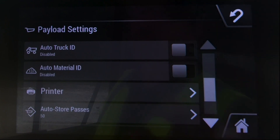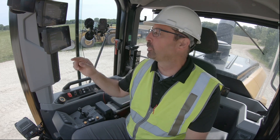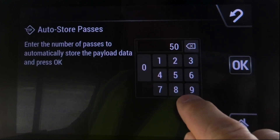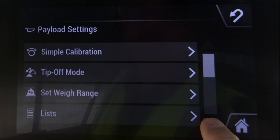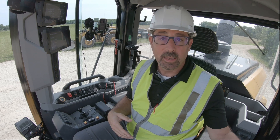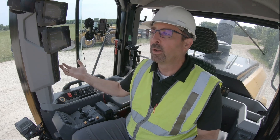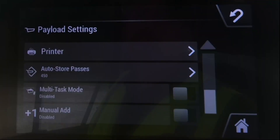Underneath printer is auto store passes. Our default is basically after 50 bucket dumps the system will self-store so you don't lose your data, and then it sends it into your trip A, trip B on the standard payload or into your list management features. You can actually adjust that up to 999 — I'll call it 450 here, so after 450 bucket dumps the system will self-store. Multi-task mode is simply putting one task on pause, like loading a rail car and keeping track of that payload data, then going over to a second task like loading customer trucks, and then returning back to task one. You have to engage multi-task mode if you want to use that, and we'll show you how in a later module.